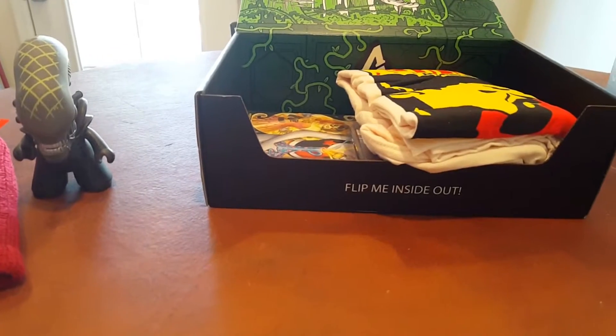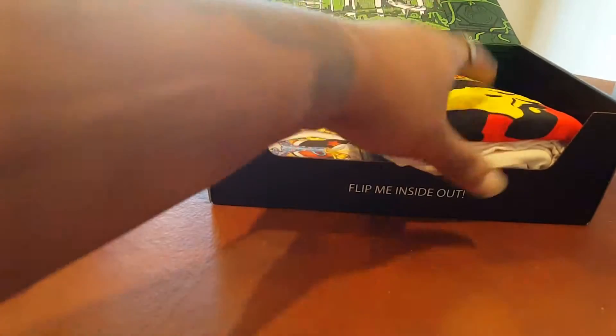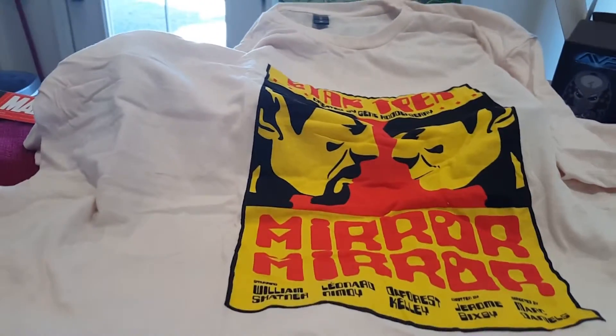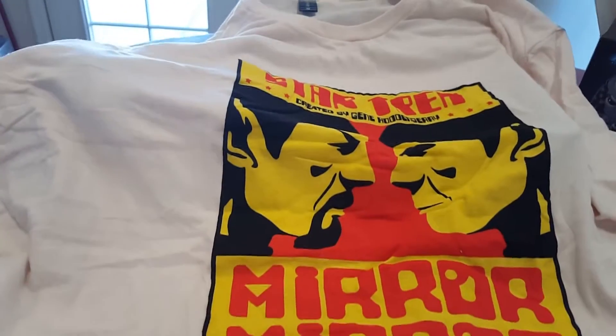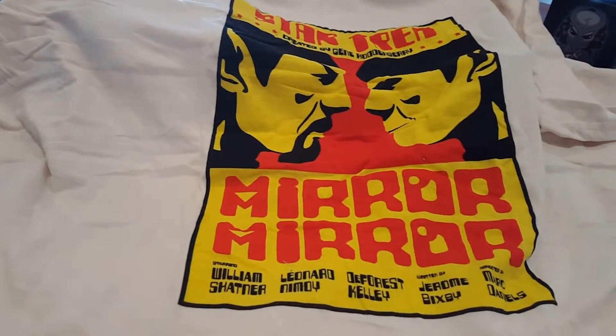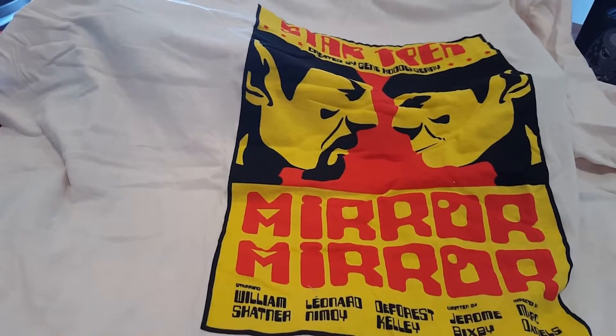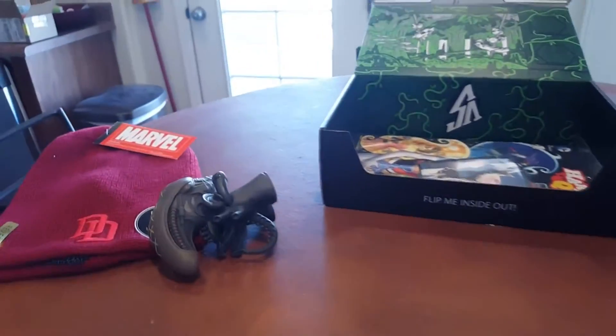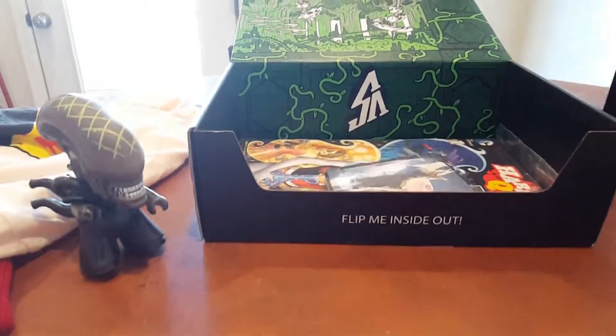Growing up as a kid, Daredevil was definitely in my top five heroes. I also really liked the Punisher — I keep wanting to say Predator because of this hat. What's this — a t-shirt? Very happy that you get a t-shirt in every crate. The color is a little weird, I don't know if it's the lighting. Oh, it's from the Star Trek episode when they visited the alternate universe and met their evil selves. I'm definitely a big Star Trek fan so extremely happy about that.